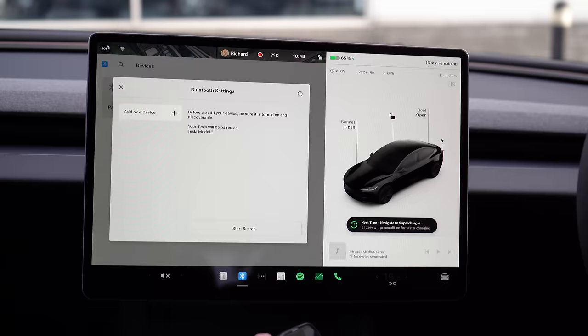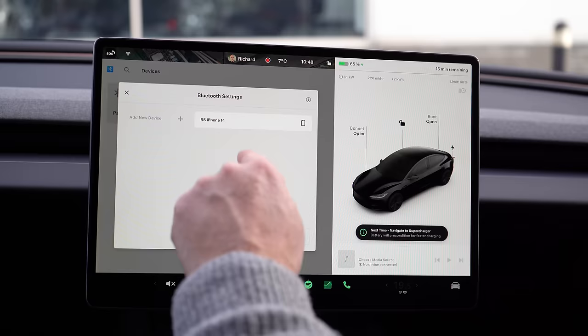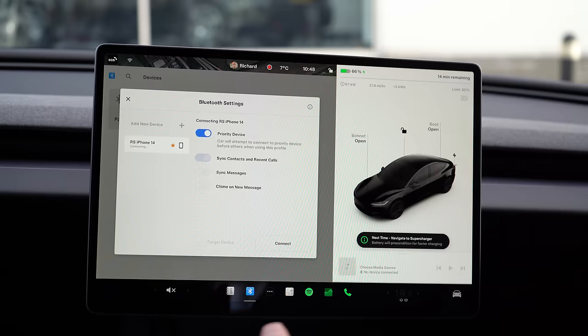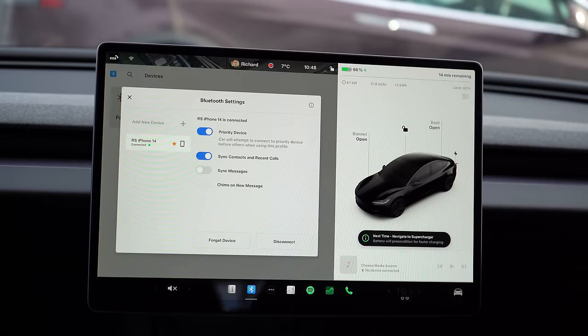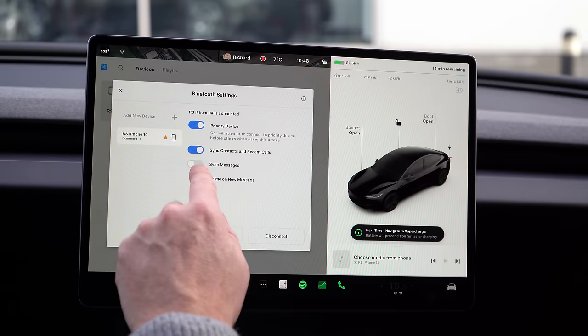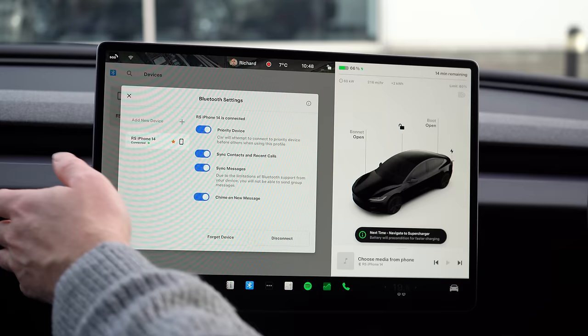First, I'm going to pair my Bluetooth for things like phone calls. Go to pair a new device, open my settings on my phone, go to Bluetooth, start a search — and it should find my phone pretty quickly. There it is — add device — nice and simple. Pair. Accept the contacts. That's connected. Now if you've got an iPhone and you want to receive text messages in the car, there's another little step: once it's finished connecting, go to the Model 3 connection and on iPhone you have to enable 'Show Notifications' — on Android you don't have to do that. Then sync messages, reconnect, and it can display text messages on screen. It can't do WhatsApp messages yet, but maybe it will at some point.